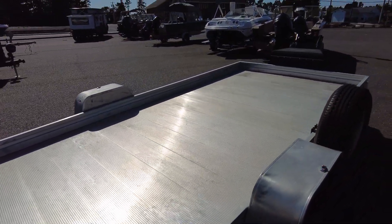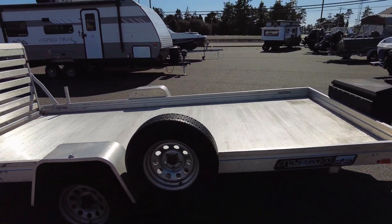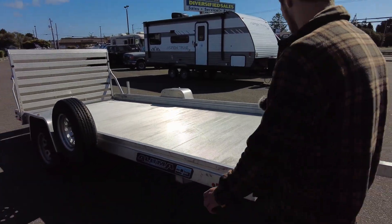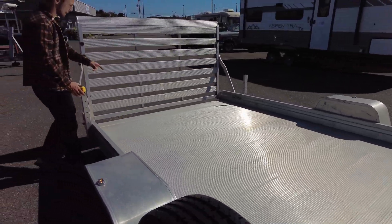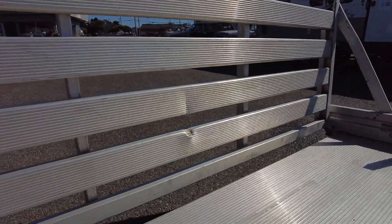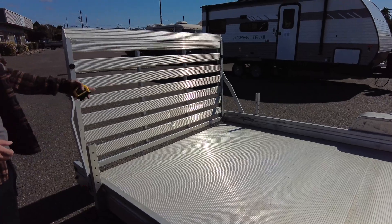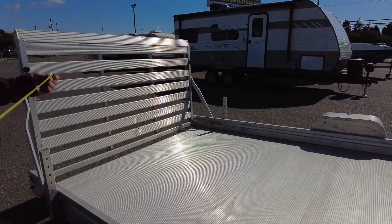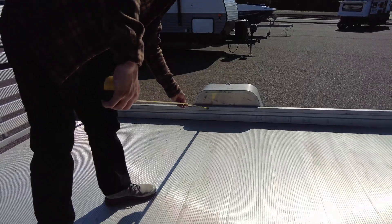Everything carries through the sides, tires look good, and it does have a spare tire right there. Good condition overall besides just the cosmetic staining. There is one dent in the back right there — it was from the previous owner loading a Harley, and the peg caught and dented it in right there.